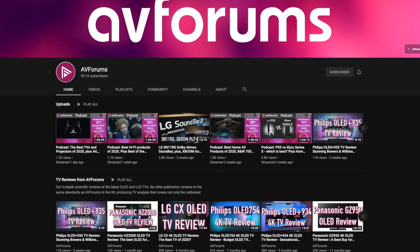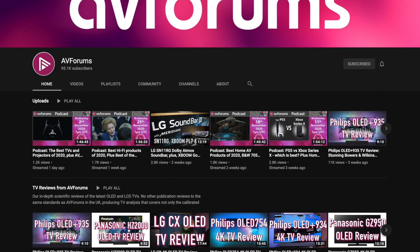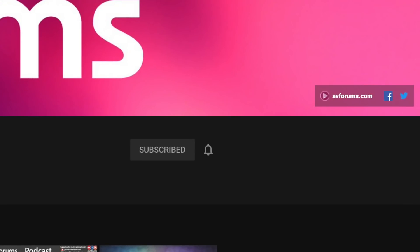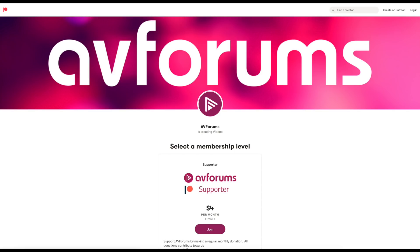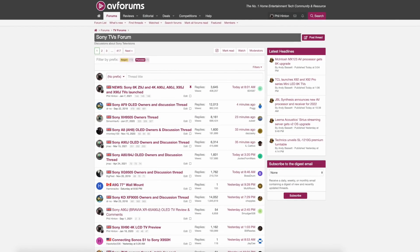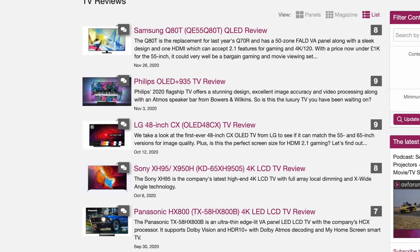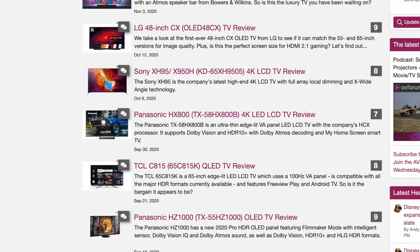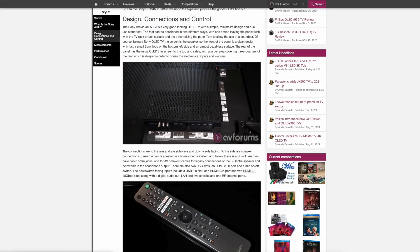Before we talk about the performance of the Sony, if you like our reviews and want to see more of them while supporting our channel, then please like and subscribe and don't forget to click the notification bell. You can also find a link to our Patreon in the video description, and check out the TV forums at Europe's largest AV community on AVForums to see what owners think. We publish our in-depth TV reviews, including measurements and calibration results, first on AVForums, usually before our YouTube videos, so make sure you head over to check them out.